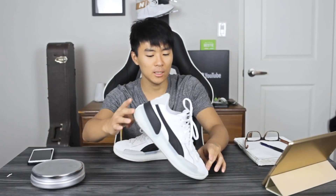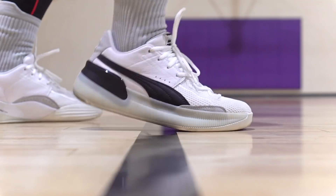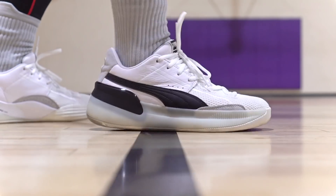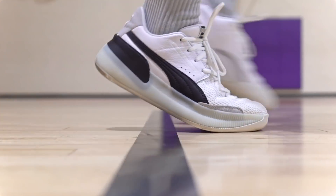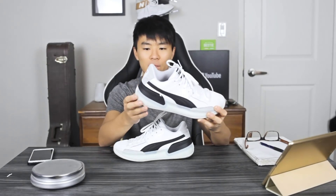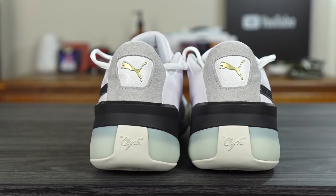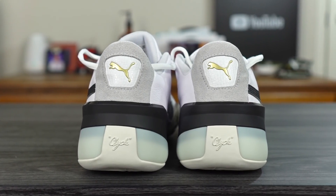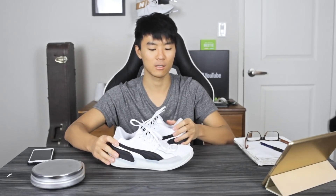Moving on to the heel-to-toe transition. It was actually pretty fluid. There is a nice curved shape in the heel — it's not directly flat, and it's not very edged out. That helped because there's really no heel compression due to all the caging and the outsole coming up. In the forefoot, it's really easy to flex and there's a nice curved shape as well. So very smooth, very fluid heel-to-toe transition.